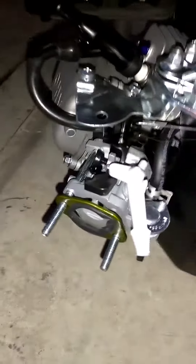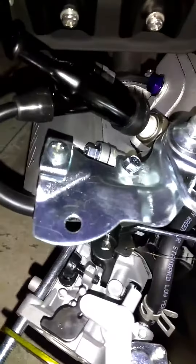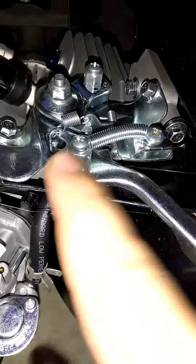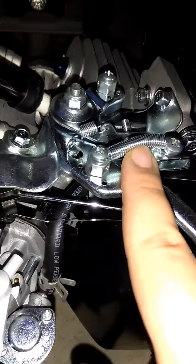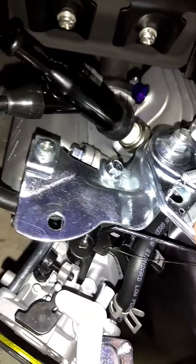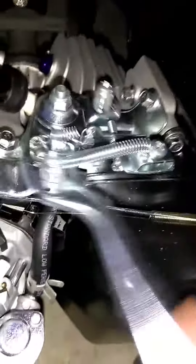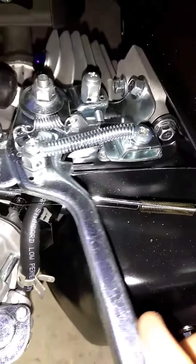All you gotta do is unbolt the airbox — it's two 10mm bolts, super easy. Take that off, then just come over here and unscrew this screw and this screw. Get yourself a spring; it's relatively small. Put it under this screw and this screw, and look at that — there you go. Easy as that.